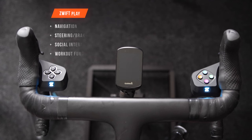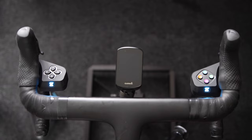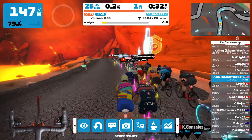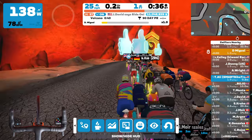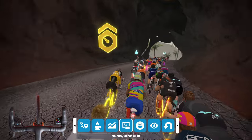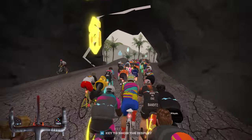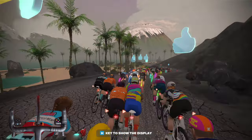So what can these Zwift Play controllers actually do? They've got four main areas of functionality: navigation, steering and braking, social interaction, and workout functionalities. The controllers let you navigate the action bar — pressing the arrow button brings it up and lets you select different actions, while pressing the A button confirms your selection. They can also be used at intersections, where the left, right, and up arrows on the directional pad let you turn left, right, or go straight.